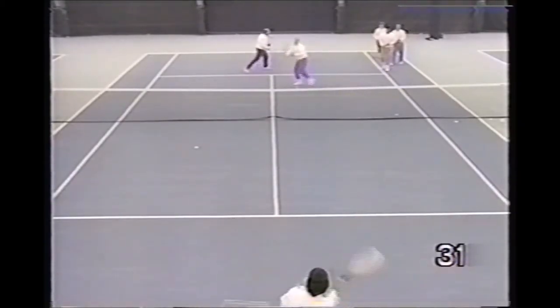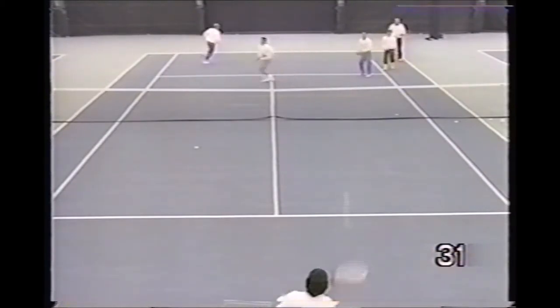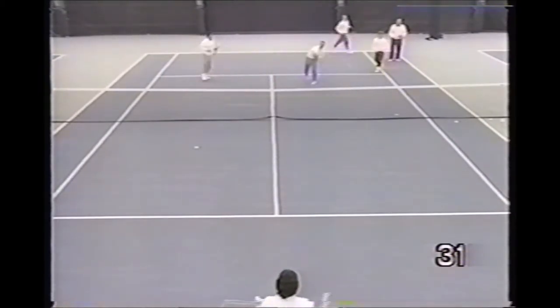This is a standard circle drill with two balls, with the pro feeding the lob for the players to work on their overhead. Urge the players to hit the ball cross court.